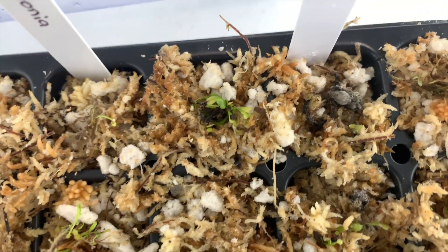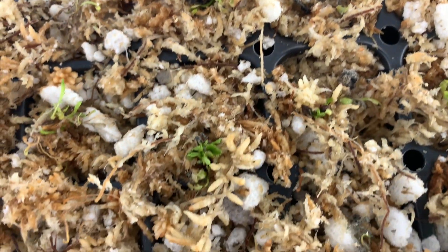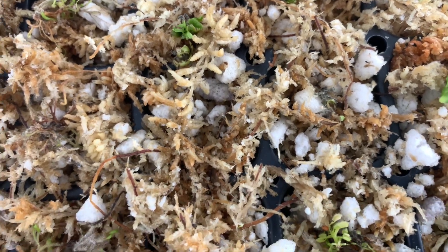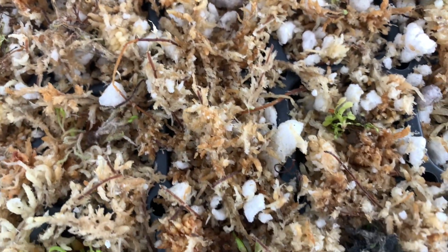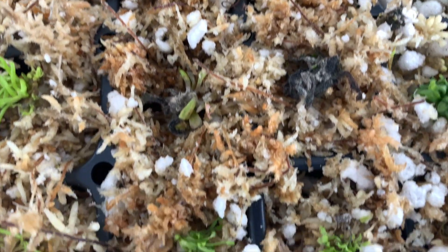Venus flytraps are very small — some surviving, some fully dead. That's okay. They didn't look too good to start with, so we'll see.